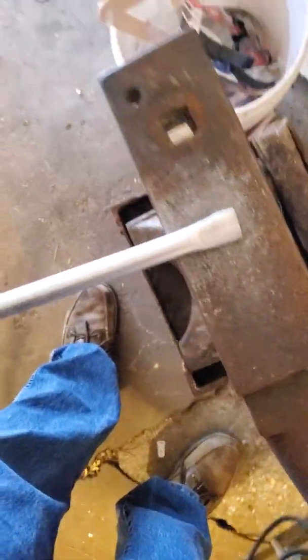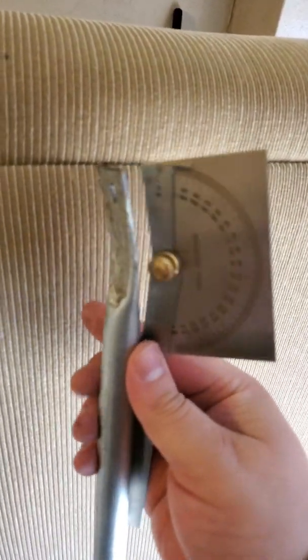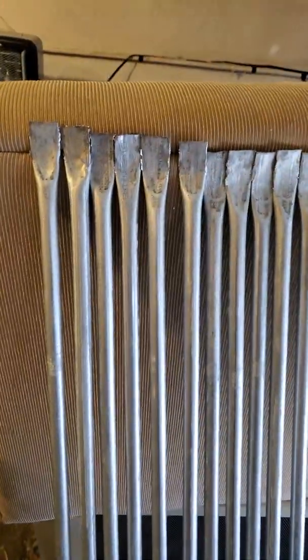You can use an anvil and a hammer to bend this stuff — you don't need a hydraulic press. I got a quick protractor just making sure that these are all bent to 15 degrees. EMT conduit can be bent and pounded flat using a hammer.